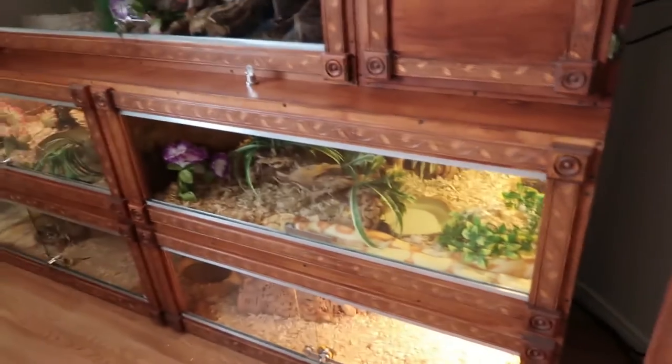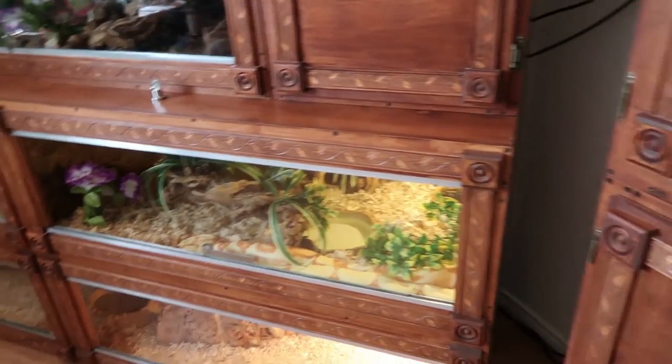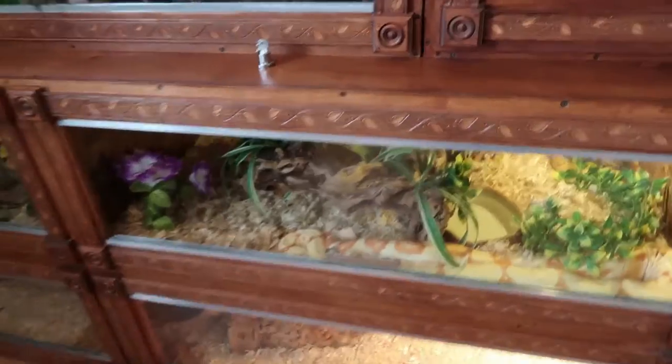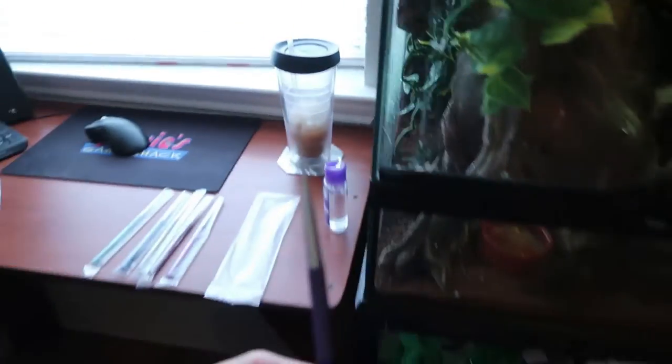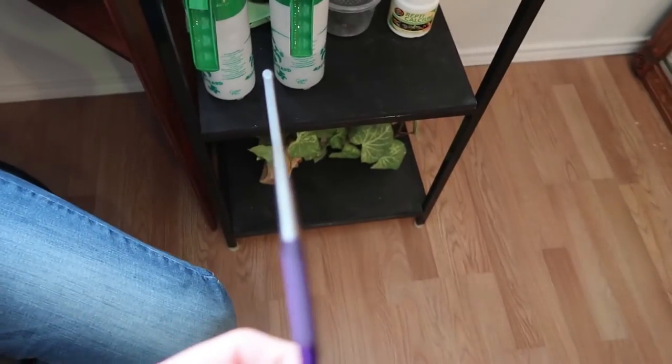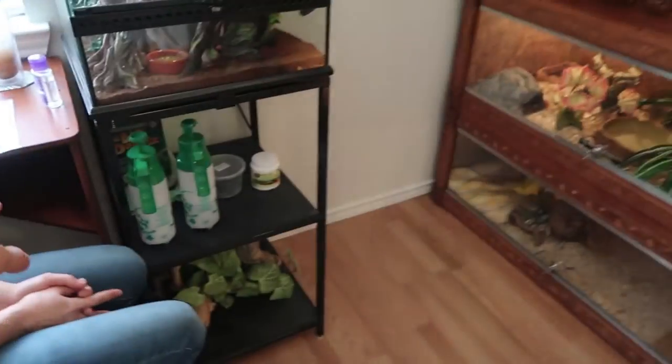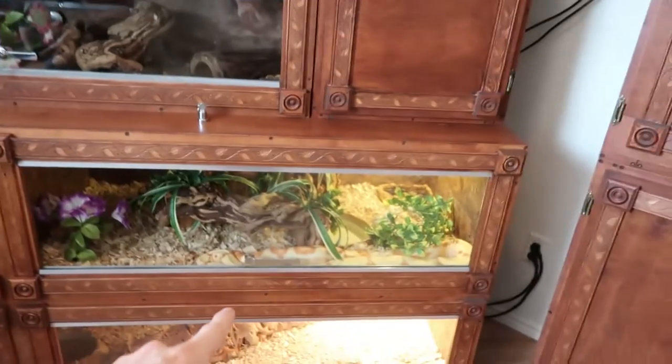This could either be easy or this could be a fail, so hopefully it's easy. We're going to go ahead and clean this. This is the probe size we're going to use. We're going to come back after we get that all cleaned and then we're going to try this for the first time.